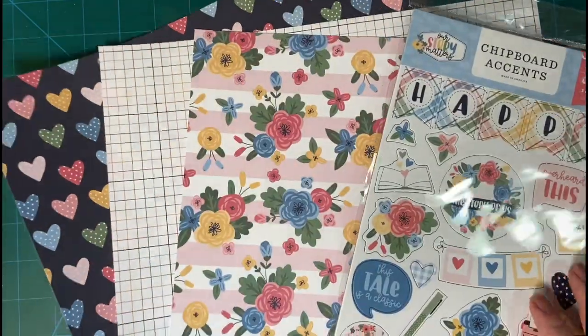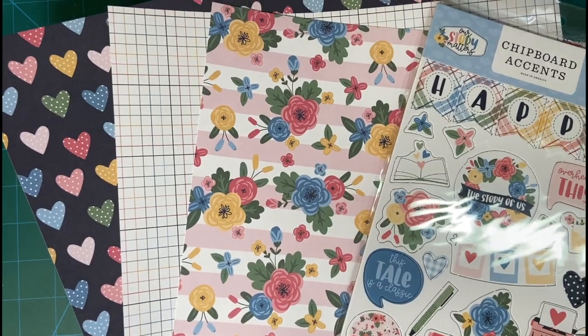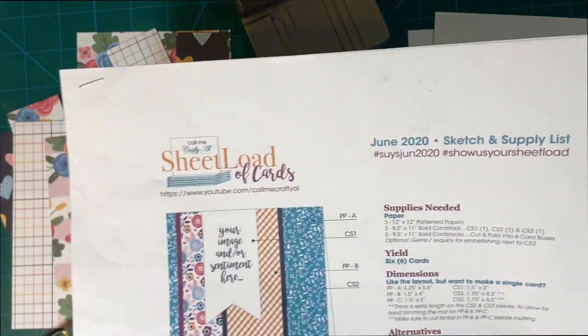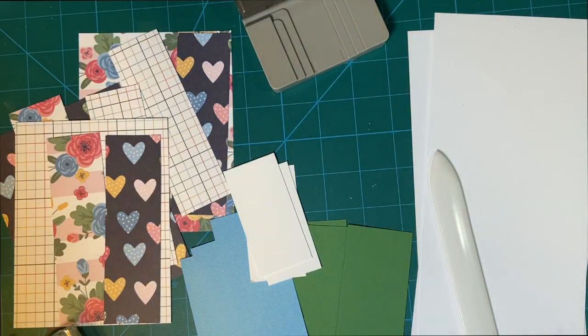I picked three beautiful sheets here, and I will go ahead and cut these and be right back. All right, as you can see here, I have all my pieces cut, and this makes six, but I'm only going to make three today. So let's get started.